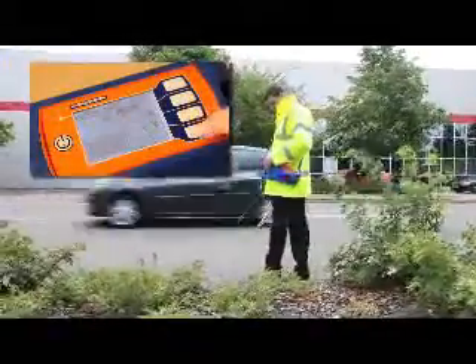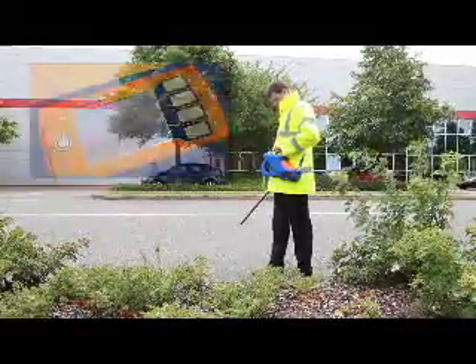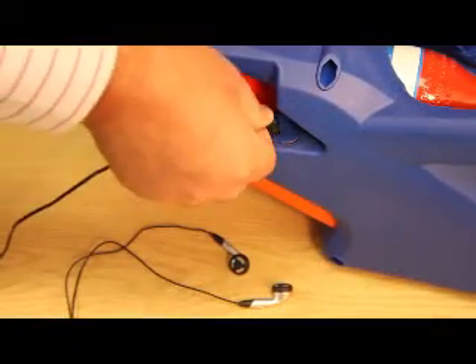If Joe finds he can't hear the audible tone because traffic noise from the nearby road is drowning it out, he can increase the volume of the audible tone in the info menu. He can also use Gastek's optional headphones by simply plugging them into the connection panel on the underside of the instrument.